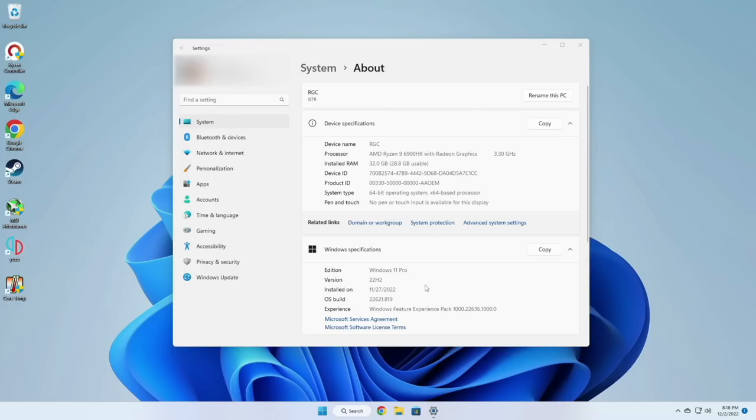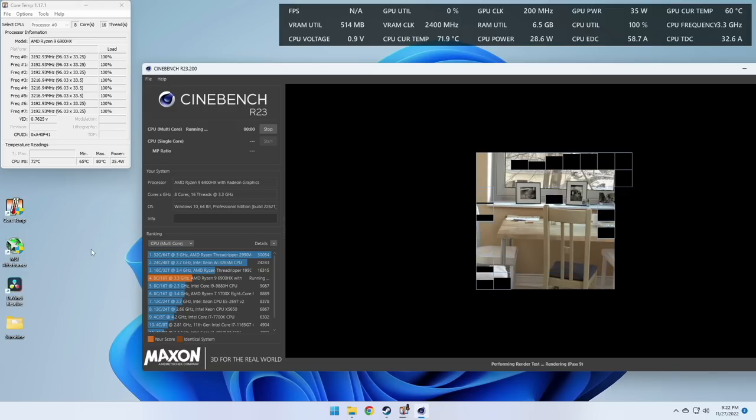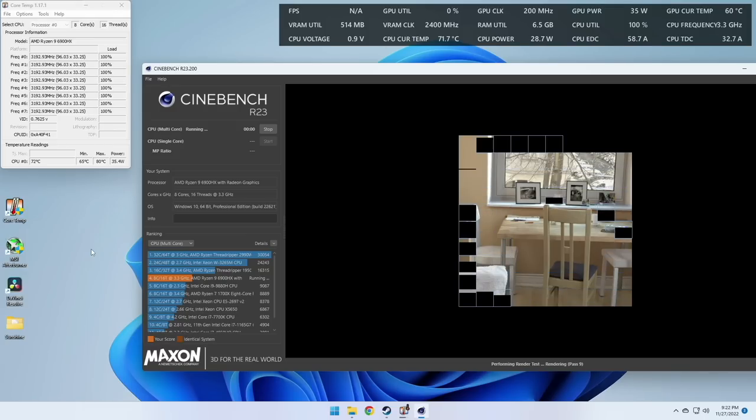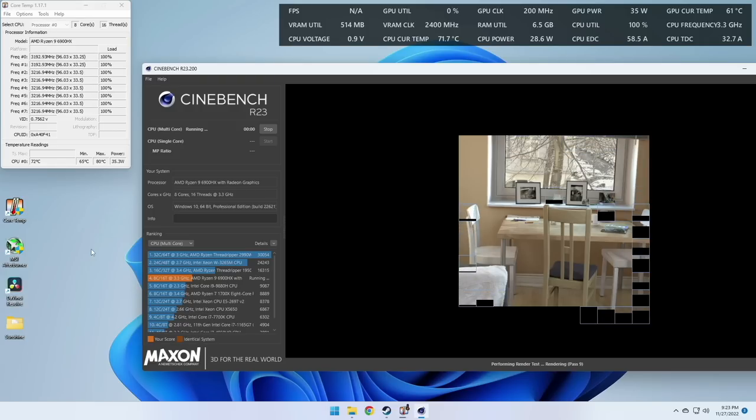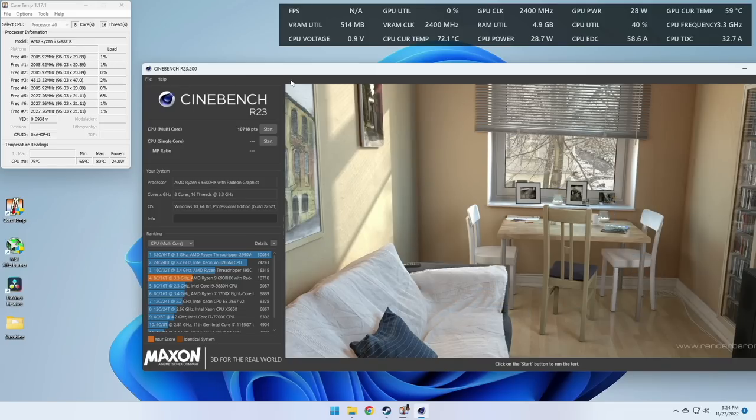Let's do some quick benchmarks starting with Cinebench. At 100% CPU load it's drawing about 35 watts from the CPU. During this 10-minute test it maxed out at 80 degrees Celsius but averaged around 70 to 72. We're getting a little under 11,000 points, which in terms of score is about the same as the previous generation — but these numbers only tell one side of the story so let's put them to practical use.